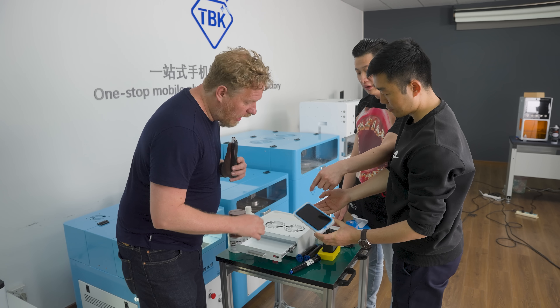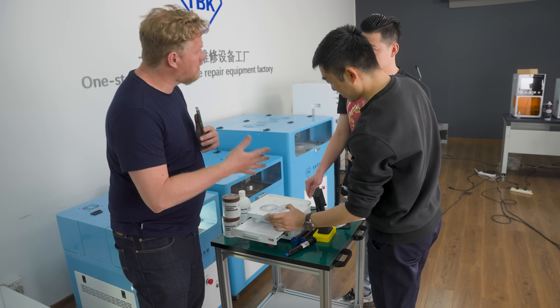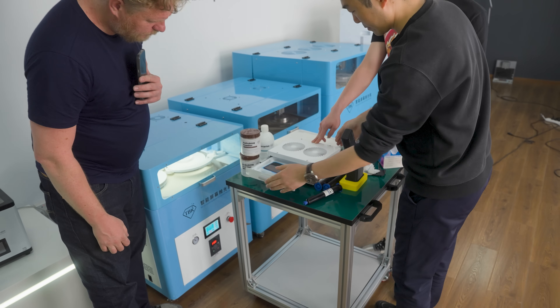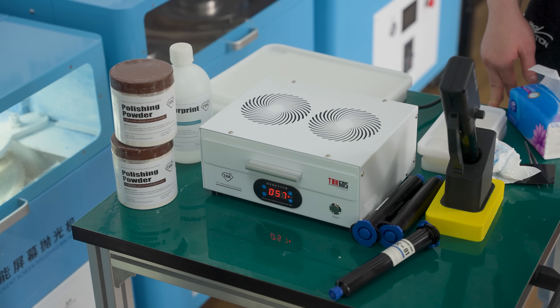When you finish applying the glue, you put the phone inside the UV machine to cure the glue and make it hard. It takes just 60 seconds — one minute.